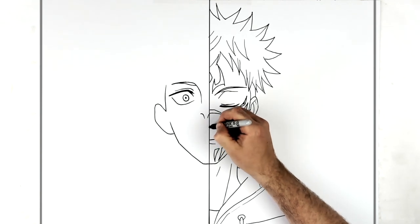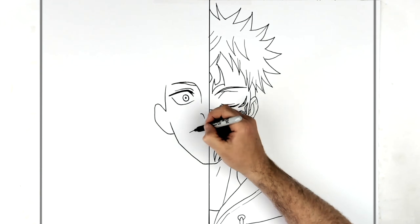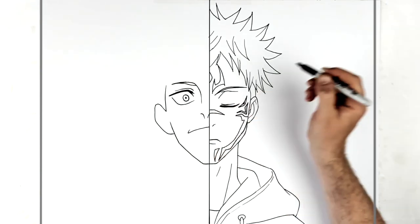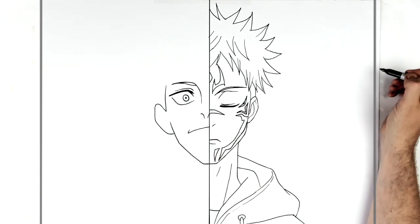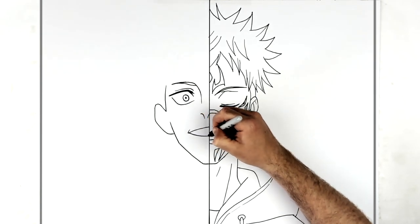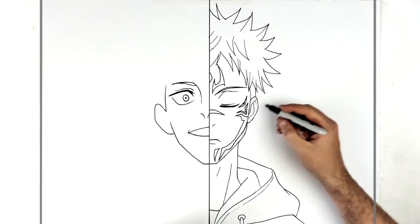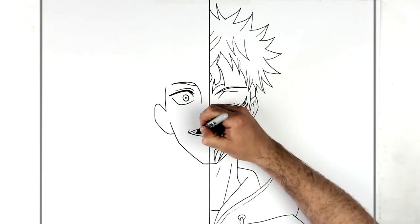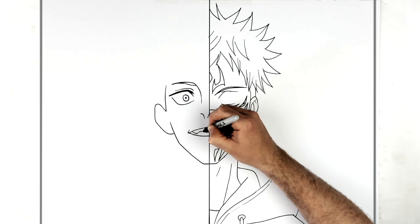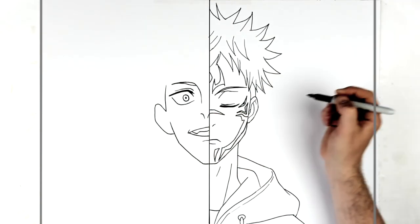His mouth - he's smiling, so it comes across the top there. We kind of got this smiling line back here, bottom here, so we're above Yuji's mouth now. Then teeth inside here, and then a bottom lip line.